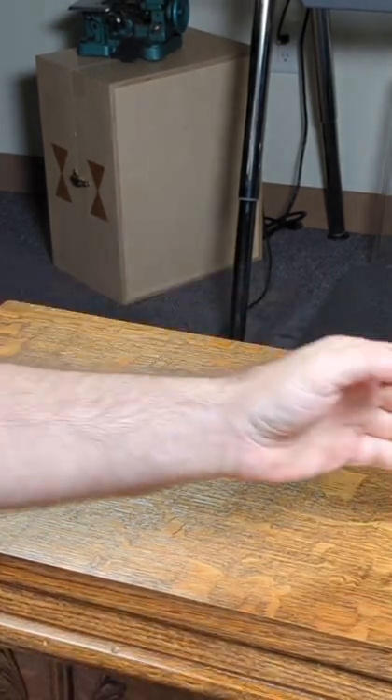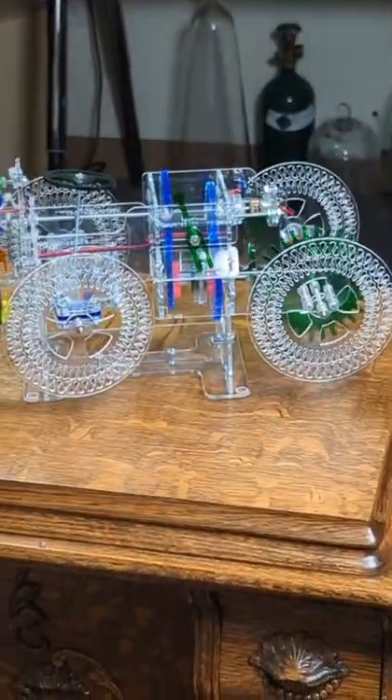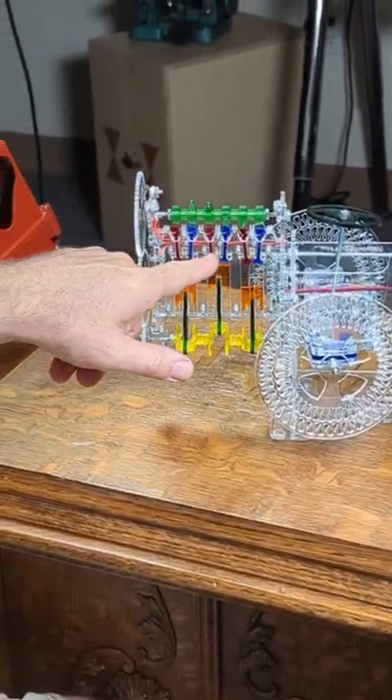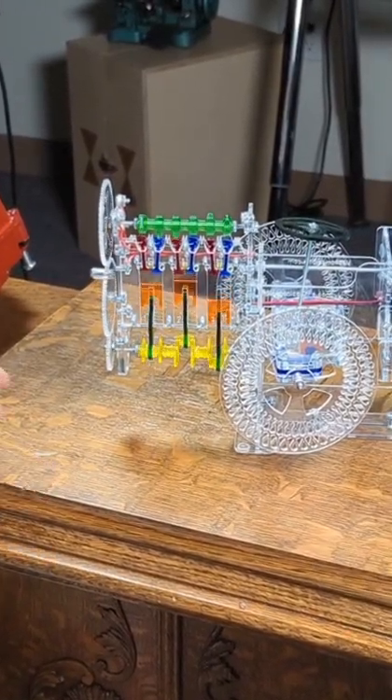I had my own go at making an educational model, which is this one. In the next video, I'm going to show you in detail how all the valves, spark plugs, pistons, crankshafts, and everything work together to make it run.